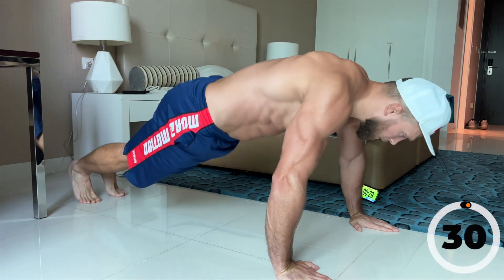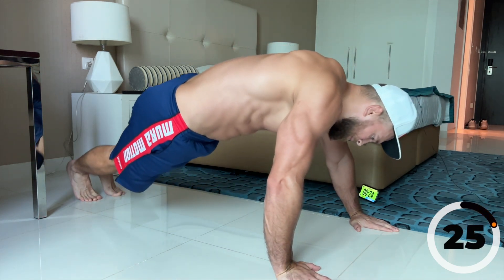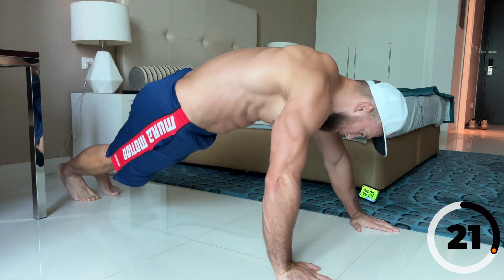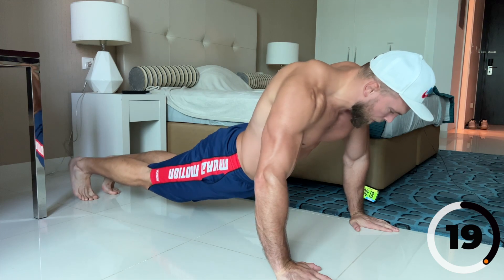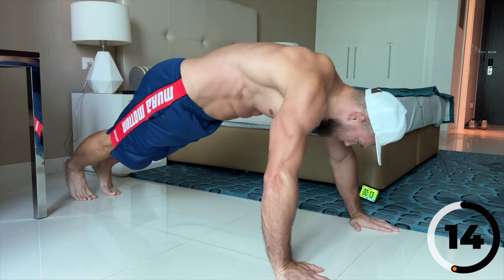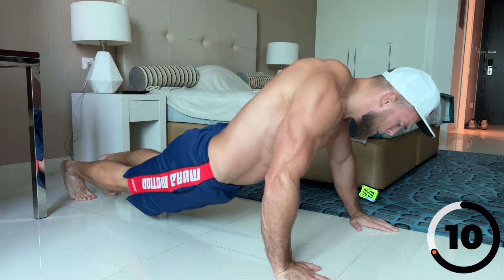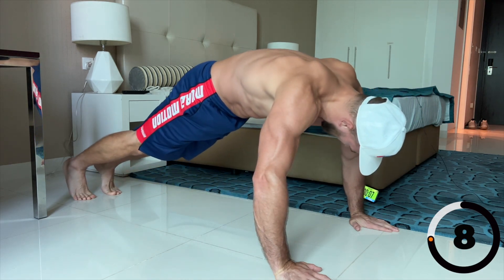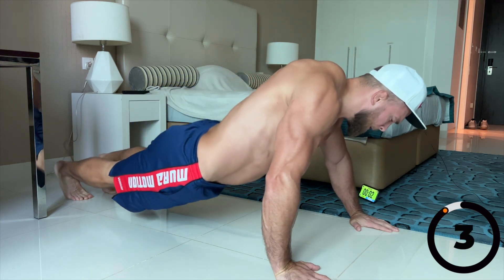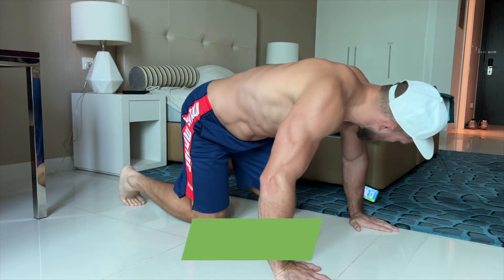Nice — one, two, three, four, five, two, three, four, five. Keep going — two, three, four, five.